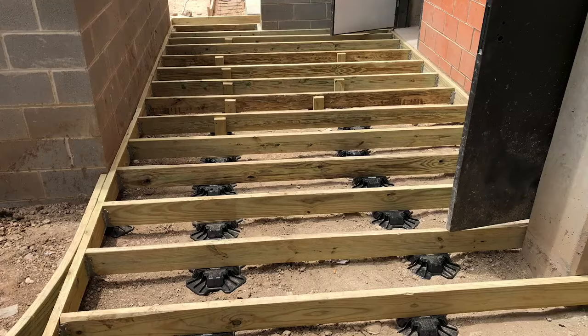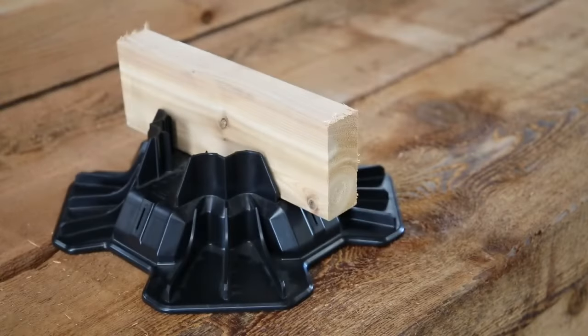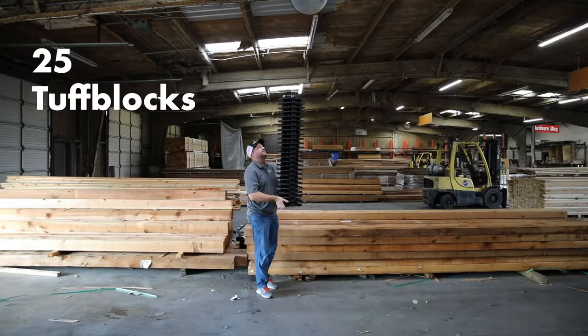Now new products are hitting the market that are going to make deck installs quick and easy. One of those products is called ToughBlock, an instant foundation system made of recycled polymers that weighs only one and a half pounds, but can support 1,700 pounds. In fact, it's been tested to up to 11,000 pounds.